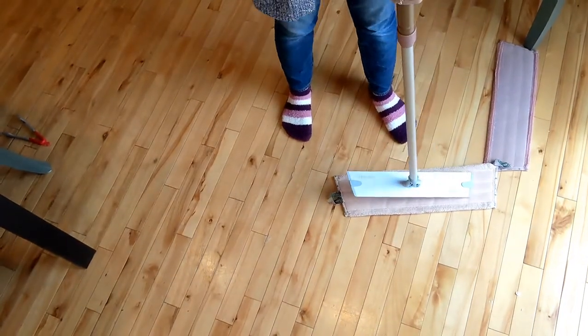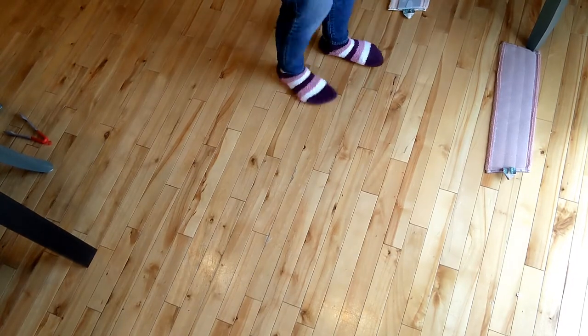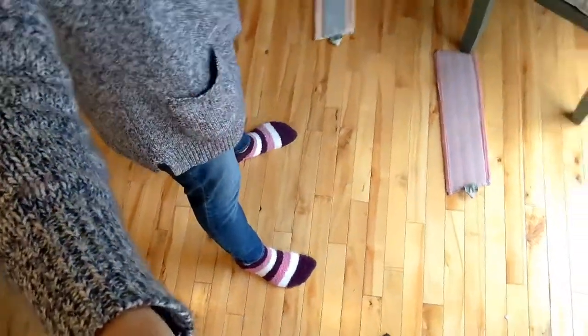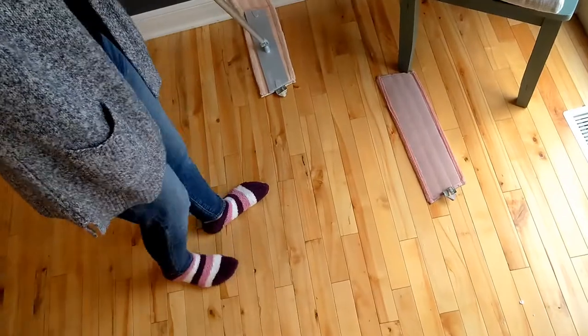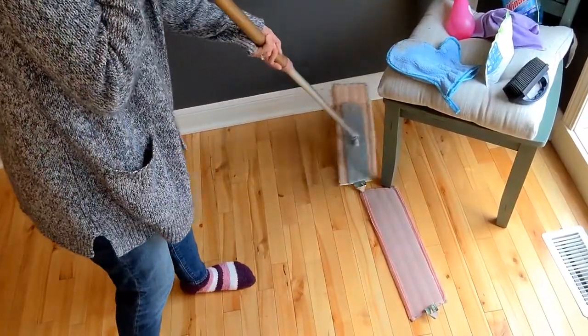You can off-center it and use it on your baseboards, and get into those corners.